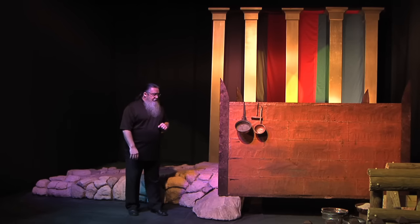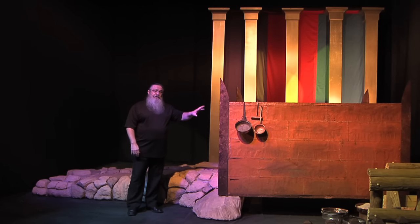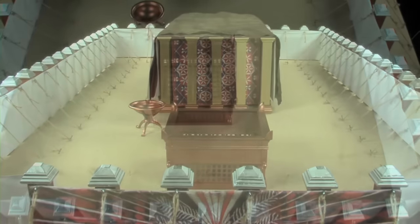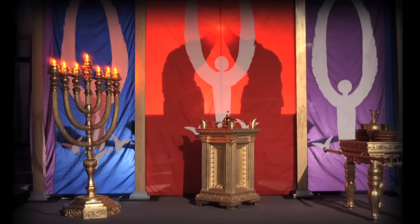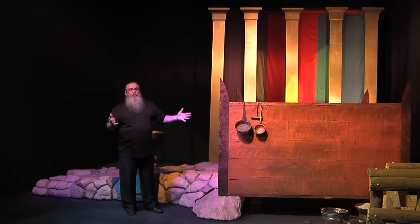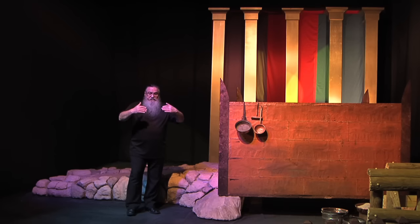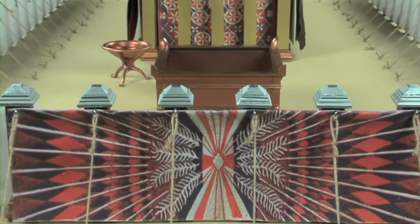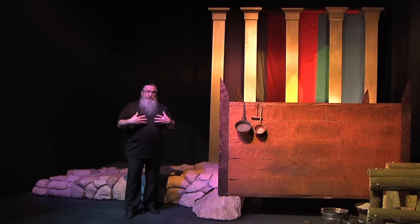This is the first piece of holy vessel or furniture that you would see. It's also the largest piece of furniture associated with the Mishkan. Some say you could take all the other furniture — the Copper Basin, the Menorah, the Table of Showbread, the Golden Altar, and even the Ark of the Covenant — and place it all inside here. The point is, as soon as you walked in the gate, the first thing you saw — the thing you couldn't get away from — is the ministry at the brazen altar, the altar of burnt sacrifice.